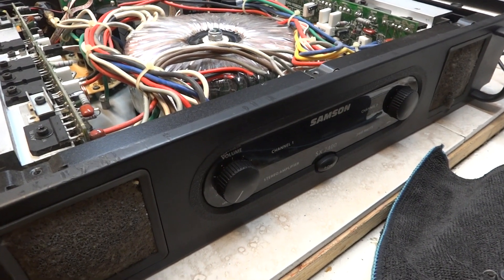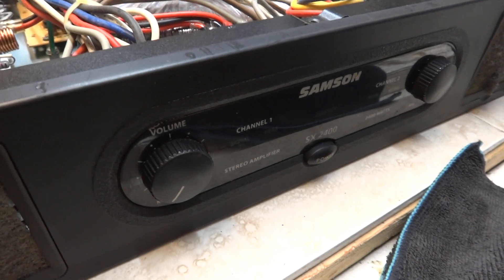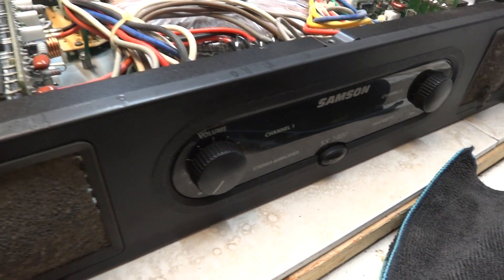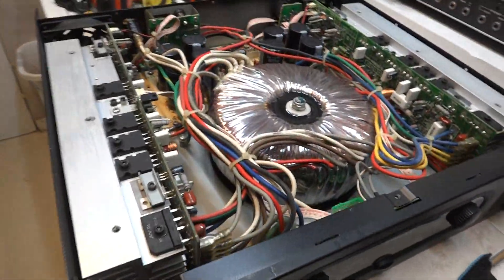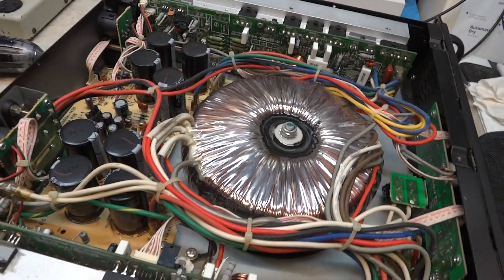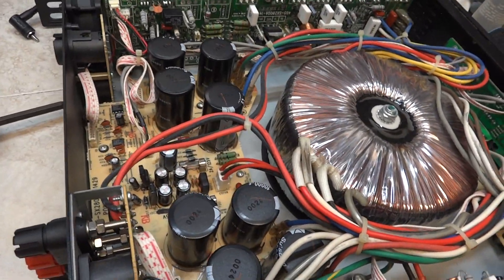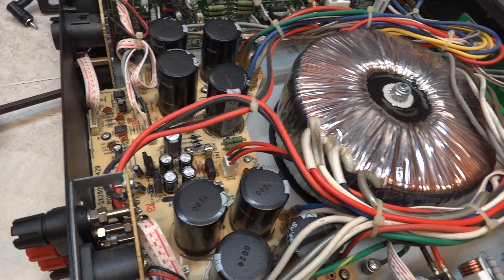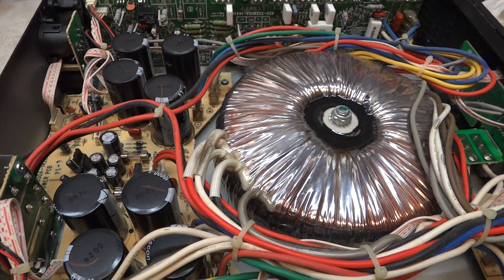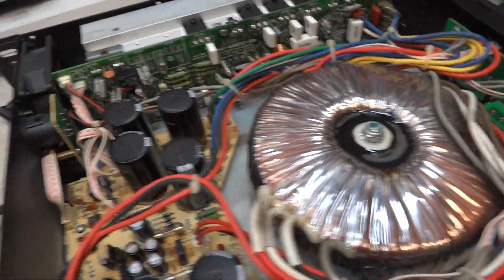Just acquired this Samsung SX2400 stereo power amplifier. This thing weighs a tonne. Talk about a toroidal transformer — look at that, that thing is massive. I wonder where the weight comes from. Must be all in that transformer.